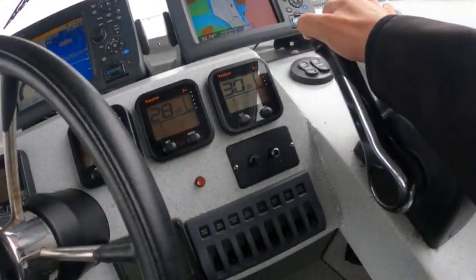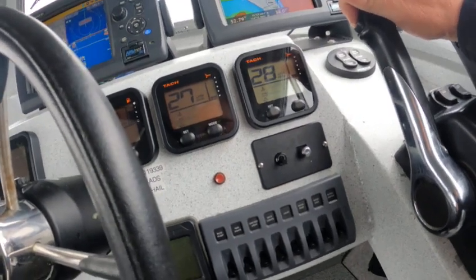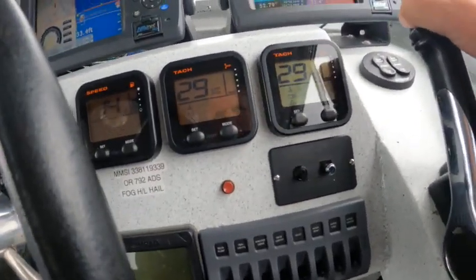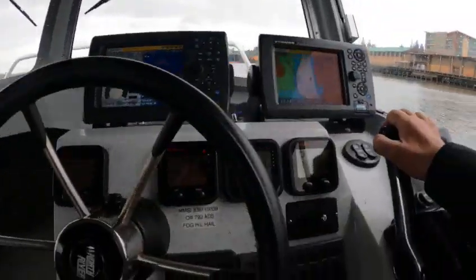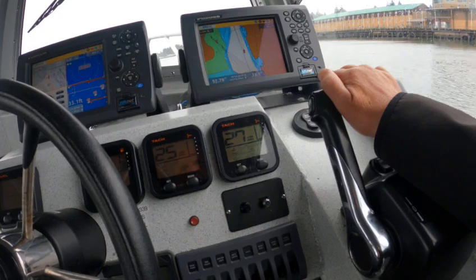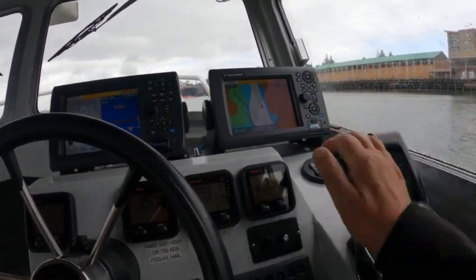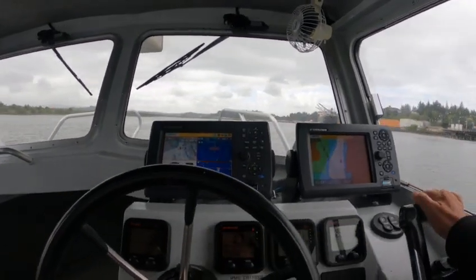Oh, now I gotta make sure the trim — my trim ain't working. I had it set to zero but now the trim ain't trimming. I'll have to go in there and customize that so it trims. Oh, that's weird — well, I'll worry about that later when I get this done.